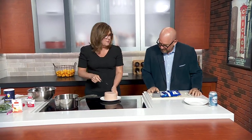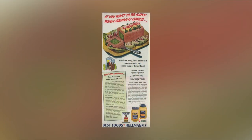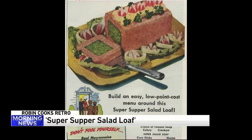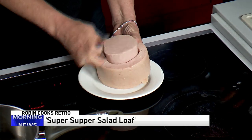So you go to the deli, get a pound and a half. You have to hollow out the center of it - an exact circle. Now I have to poke that. Look at that, there we go.